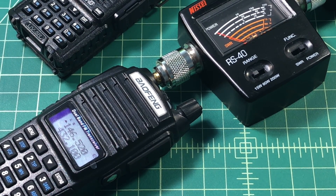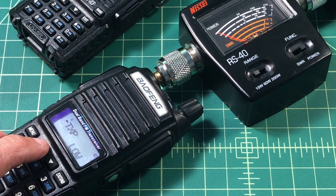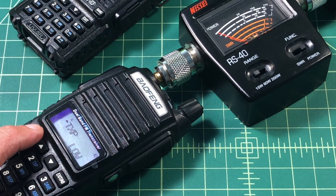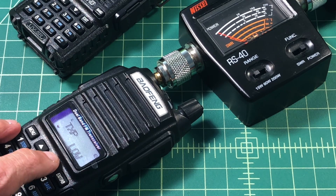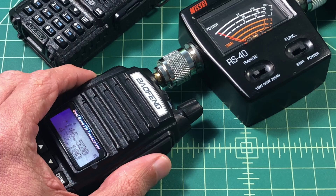Here we are with the UVA2. Let's go ahead and do the power test. Text power — let's set that to high. This is rated at 5 watts on high.